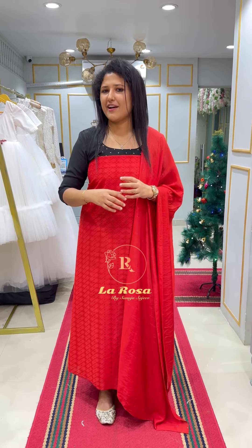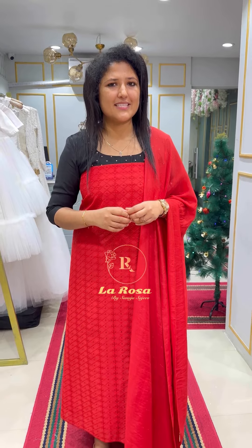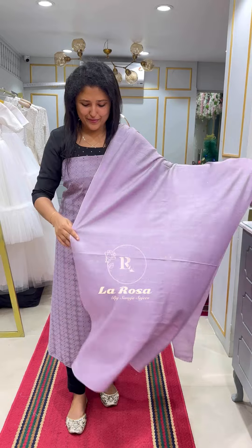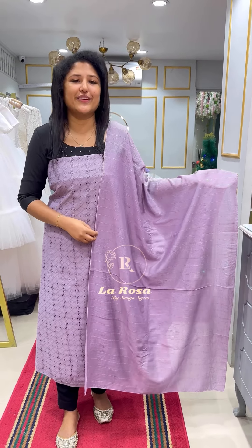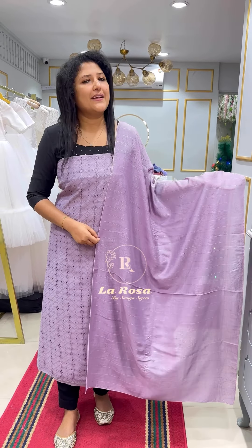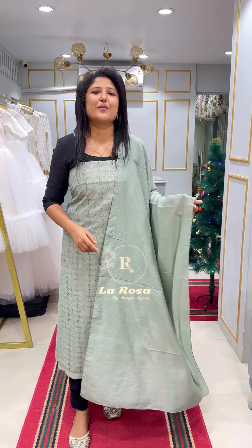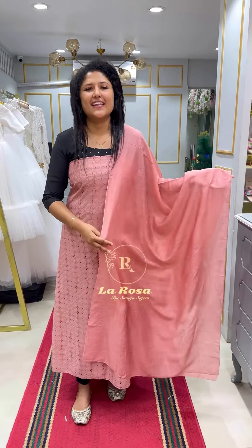It is a UCM type of fabric. If you are interested, visit our website. The next shade is a lavender tone — a light lavender tone. If you are interested for Christmas, try pastel shades. The next shade is a sea green shade, then a pastel green shade, then a white shade, and a dusty peach shade.